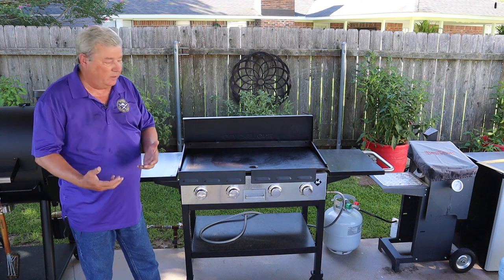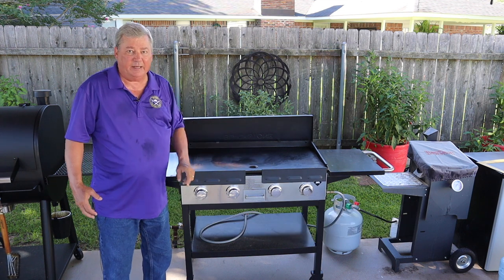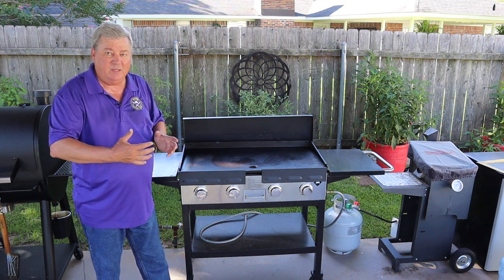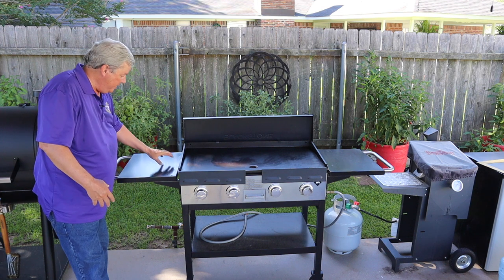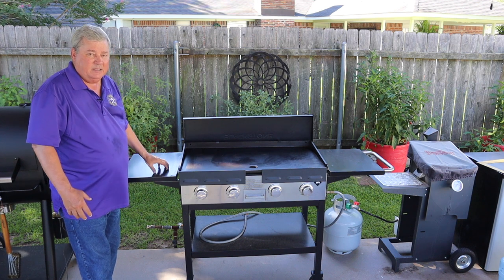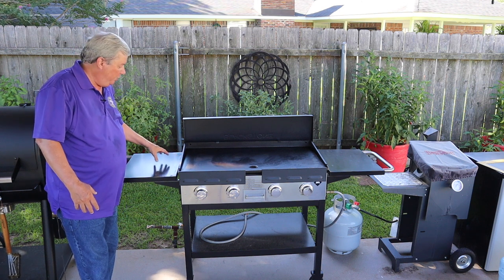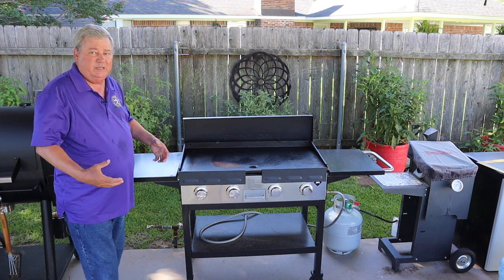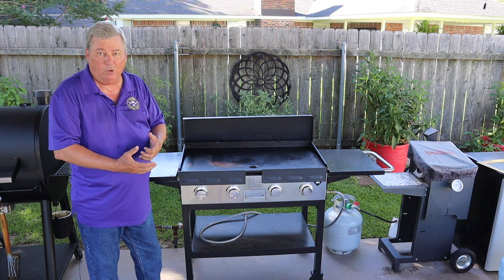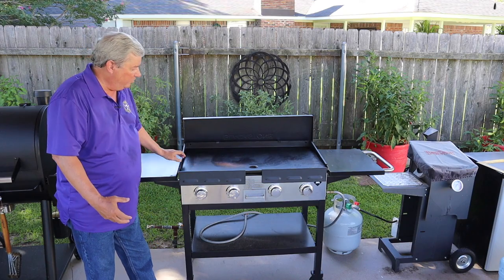The next add-on I love is these windshields — I have two here in the front and one on each side. This prevents the wind from blowing in and moving my flame, and it also prevents a lot of that heat from going to the tabletops on the side. Without these heat shields, anything I placed on the side tables would get so hot it would melt my plastic oil and water bottles.